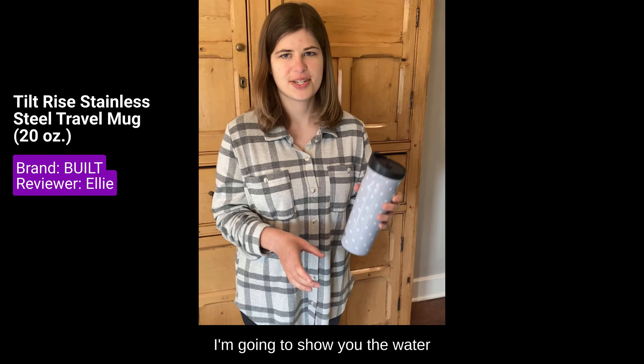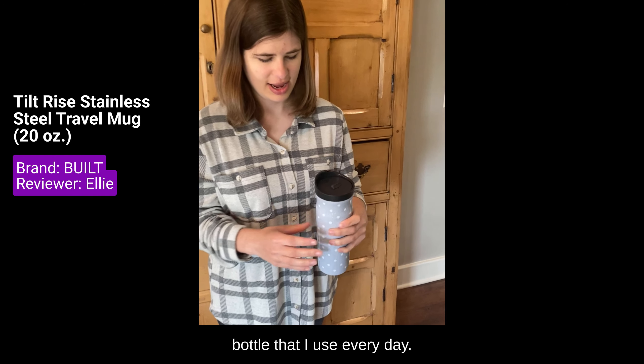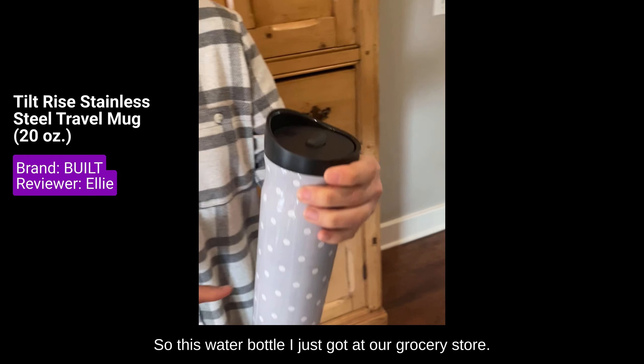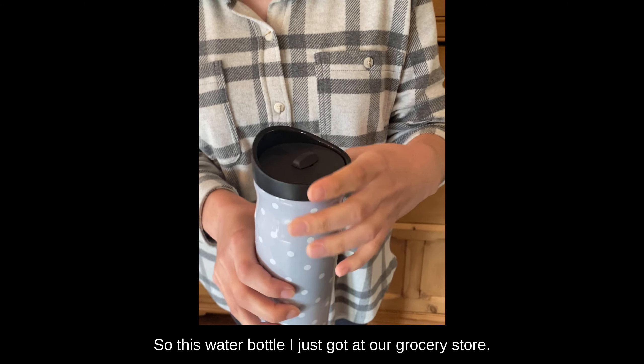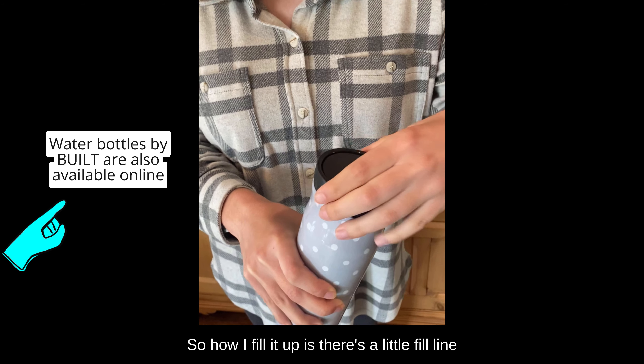I'm going to show you the water bottle that I use every day. I just got it at our grocery store, and so here's how I fill it up.